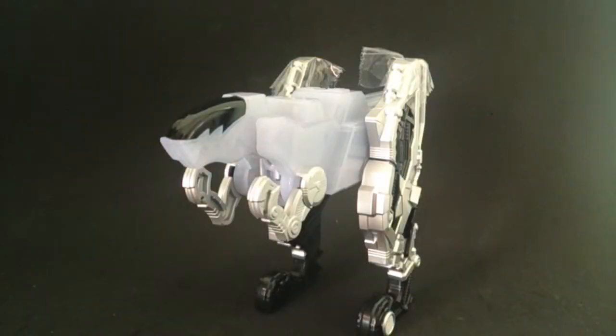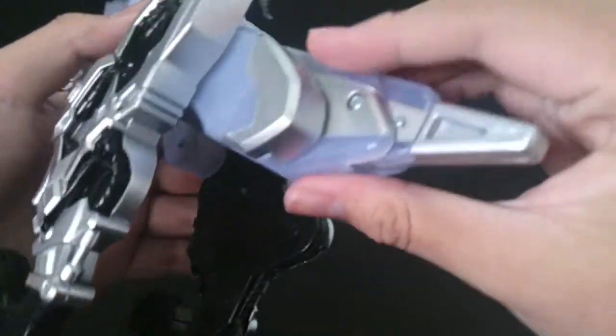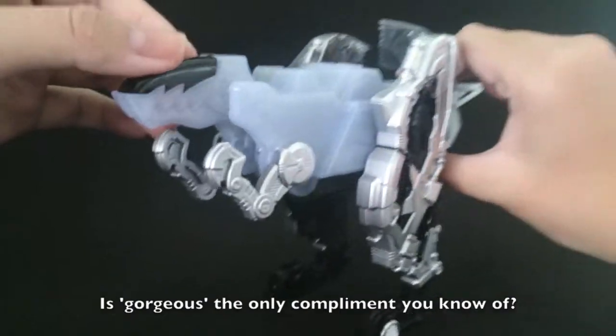So here we have the actual memory itself. It looks gorgeous — really, really gorgeous. I haven't taken out the plastic so don't mind me. It is absolutely gorgeous; look at the silver and everything, it just looks awesome.